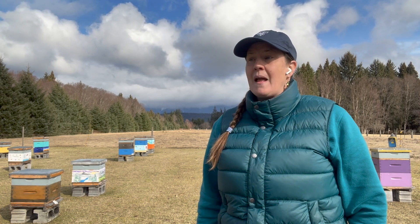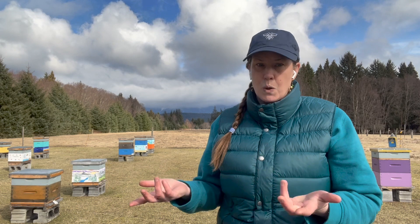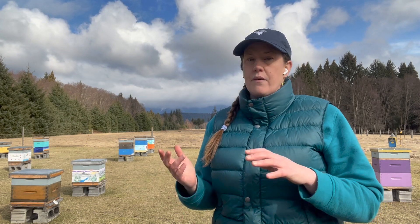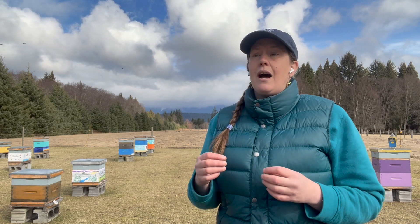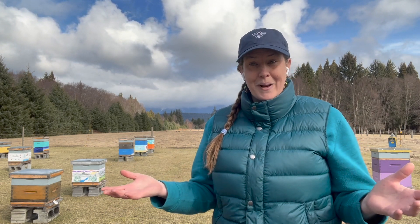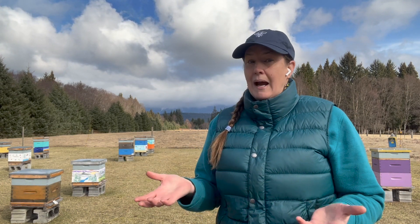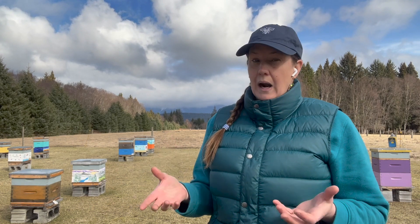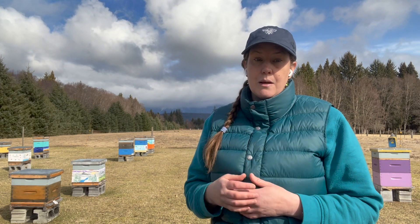I'm going to pop a pollen patty back on the top if they have chewed through what we already gave them. And then I'm going to be looking up at the cluster from the bottom — if they're in two boxes, kind of splitting the boxes so I can look up at where they mostly are in that top box, or if they're in one box, I'll lift it up off the bottom board and look from below. Clusters look a lot smaller when it's cold than on a warm day when bees are spread out across the box. Last time I was here it was a really warm day, so that's why I'm back today — it will give me a more accurate picture of the actual size of the brood nest those bees are trying to keep warm.